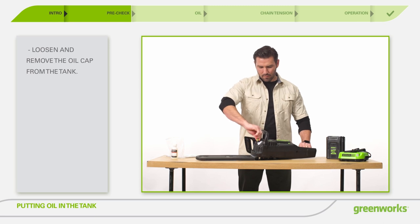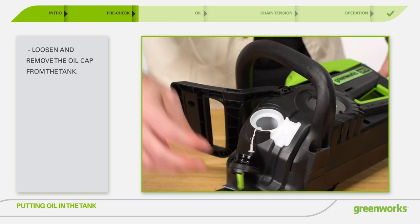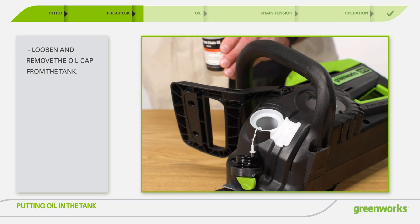Loosen and remove the oil cap from the tank. Pour the oil into the desired amount. Replace the cap on the tank.